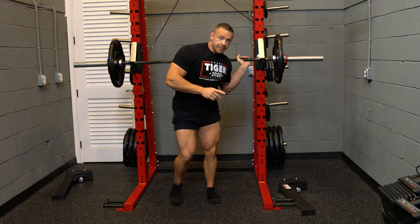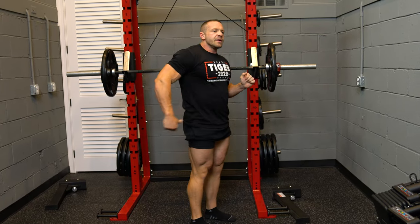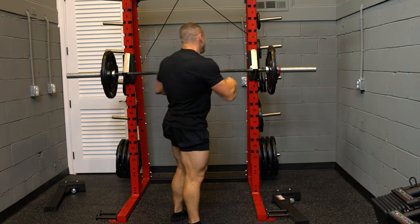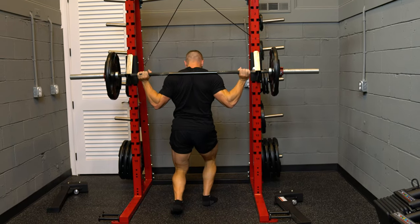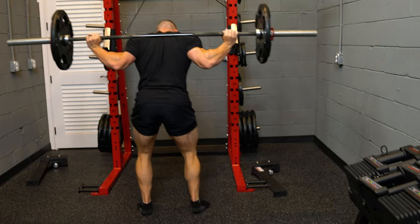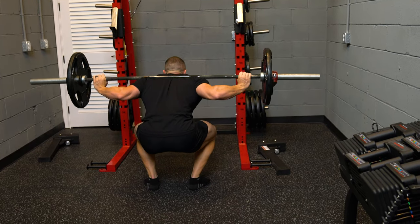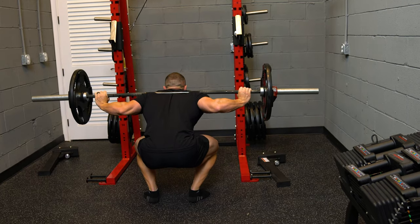Low bar squat — you're going to naturally pitch forward. More pressure on your lower back, which could be good or bad. Come under and get the bar way down on your back so you have a lean forward. See, I'm pitched forward. Coming down and up, and down and up.